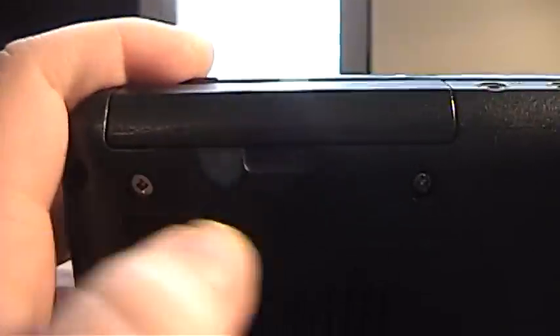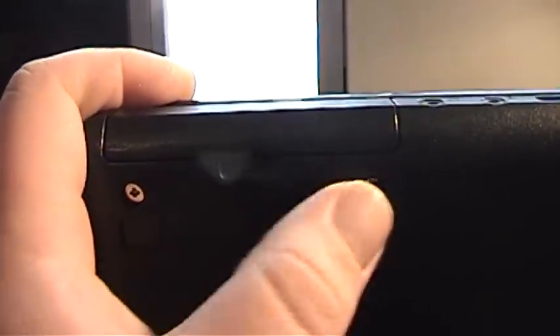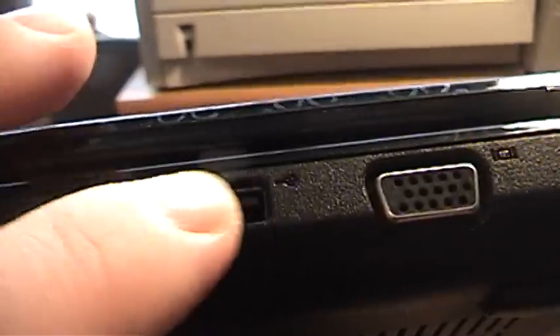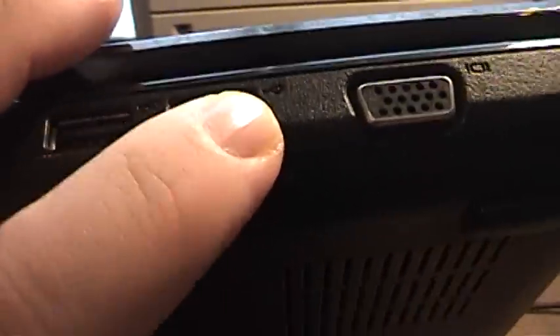This is where the hard drive goes. I actually had to put in two aftermarket screws — whoever had this before upgraded the hard drive, I think it originally had a 160 GB and now it's a 250, but they neglected to put the two screws back to hold it in place. On this side we have a headphone jack, microphone, two USB 2.0 ports, and VGA out.